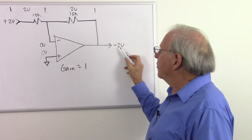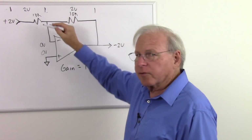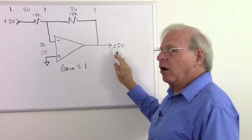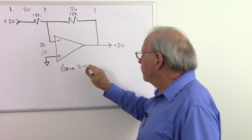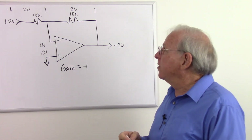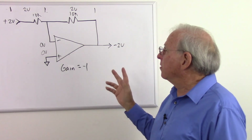Not exactly a gain of one, because since this is the inverting amplifier, the output is always the opposite polarity of the input. If this goes up, that goes down — it pivots around zero, so they're always opposite polarity. That's why it's called an inverting amplifier — it inverts the input. So we're going to say it has a gain of minus one. With equal resistors in the inverting amplifier, the absolute gain is one, and the gain is minus one.